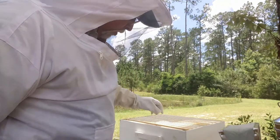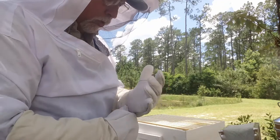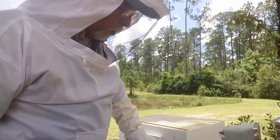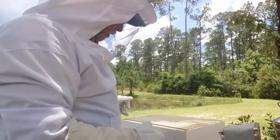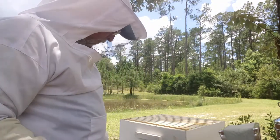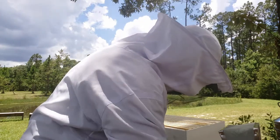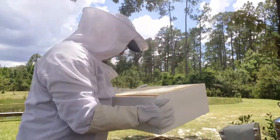It looks like the bees are all still down in the bottom box, which is great. I don't think I'm going to have to go through the trouble of looking too hard for the queen — I just want to make sure she's in that bottom box. Since all the bees are still in the bottom box, I can just go ahead and add the other deep super, then put my queen excluder, without having to worry about whether the queen is in this medium super. I don't see any bees working in this medium super yet, so that's good.